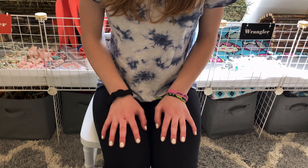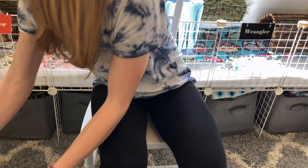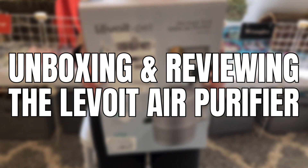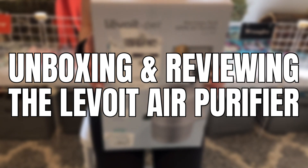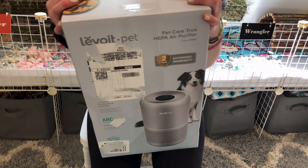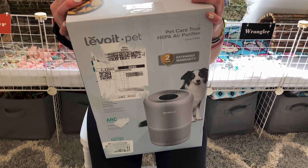Hey guys, welcome or welcome back to our YouTube channel! In today's video we are going to be unboxing and reviewing the Lavoie air purifier — specifically the FAT air purifier. We are going to unbox this on camera and set it up with you guys, and I'm going to review how I like this product.